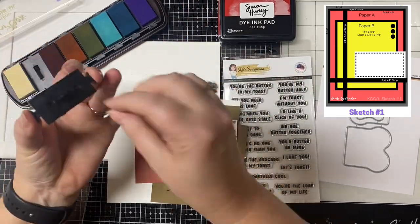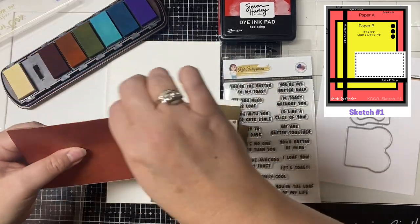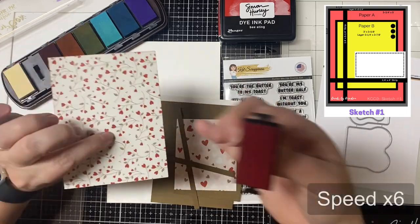I'll share the process for cards nine through fifteen in part two of my video, which will premiere on January 31st. Just for your information, I have sped this video up six times.